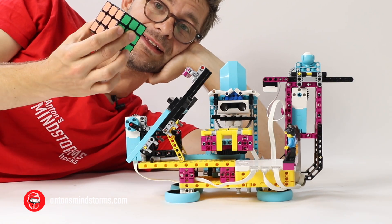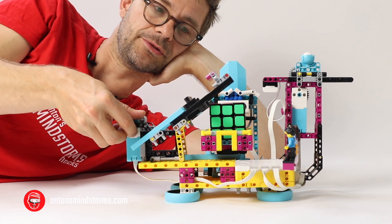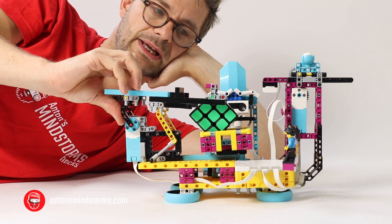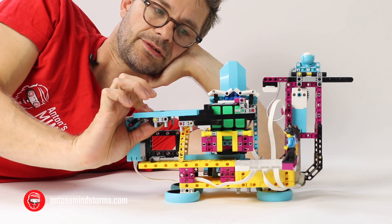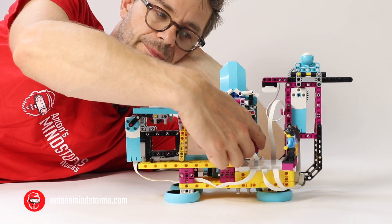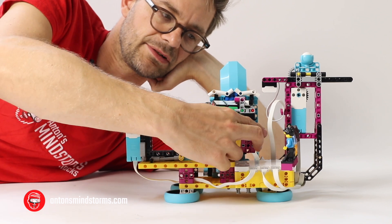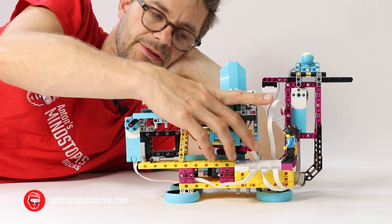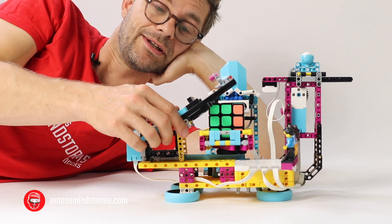Let's have a look at the mechanisms involved here. I really like this one here to manipulate the block. With just one motor, this robot is able to both turn the block — it first pulls it halfway and then pushes it back until it's flipped 90 degrees. And with the same motor, it can also hold the block in place in order to turn some layers on the Rubik's Cube. There is some gearing here, so it's hard to run it manually, but that's pretty much how it works. Then it can go back, turn it, and do another layer — really an amazing build.